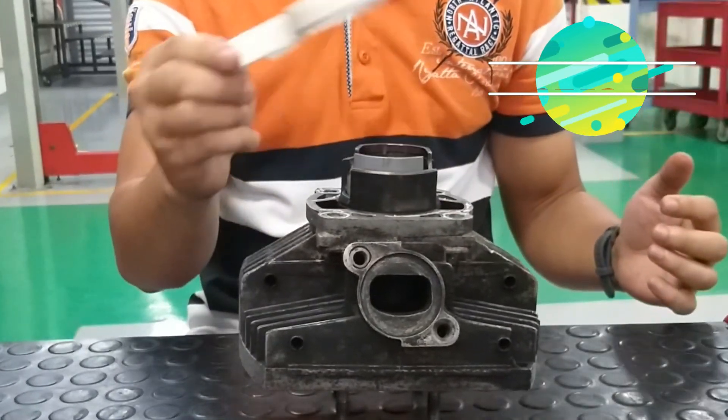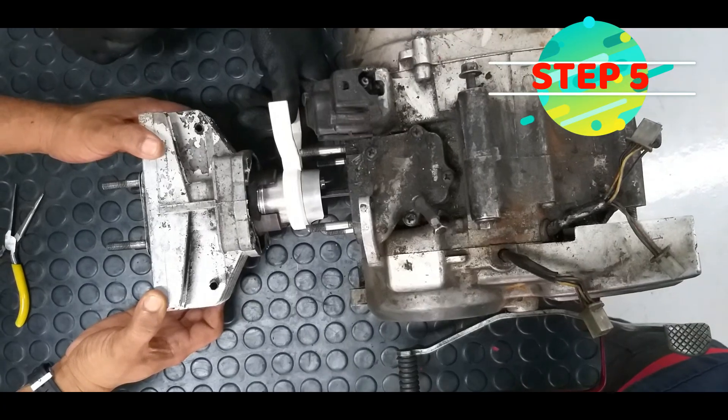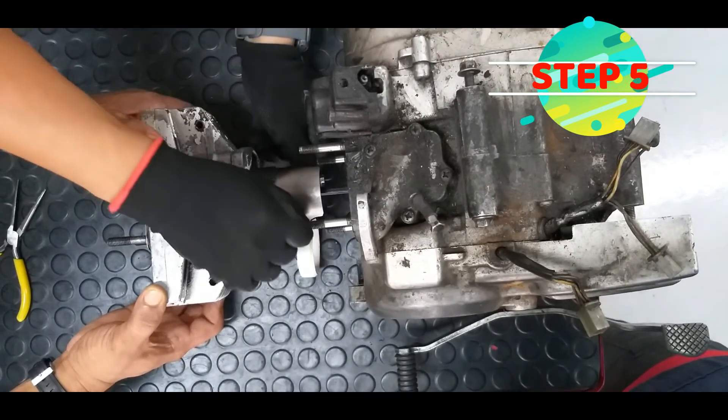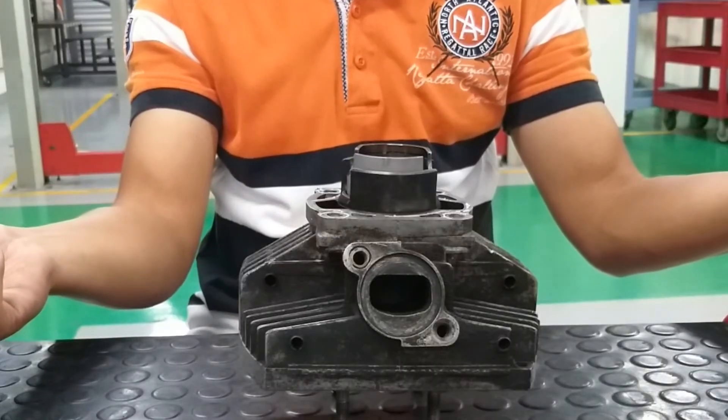Once the piston is inserted, move the two-stroke piston ring press by pushing it out of the piston rod. OK, it's done! Job completed!